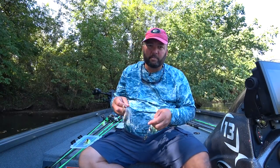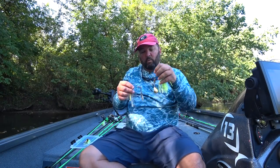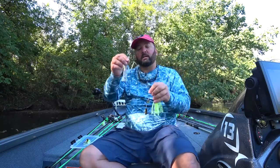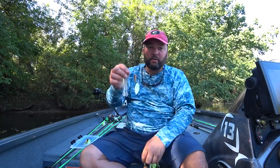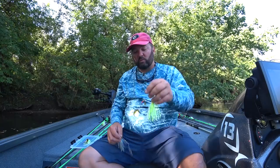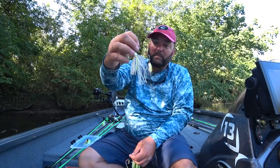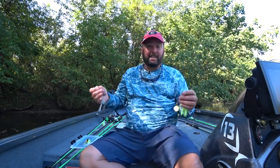Spinnerbaits have always been kind of confusing — what do I use when? You've got tandems, single blade, tandem willow leaf, tandem colorado, willow leaf colorado blades, chartreuse and white, green pumpkin, reds, browns, every color in the rainbow. Which ones are best for what? My attempt today is to simplify them.